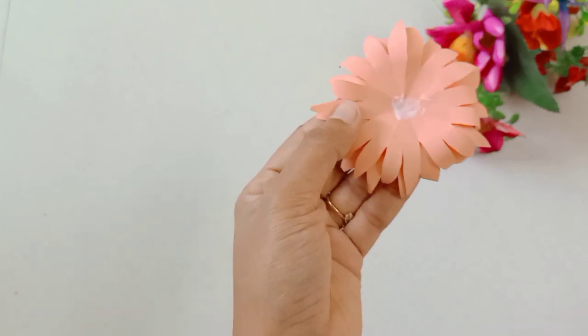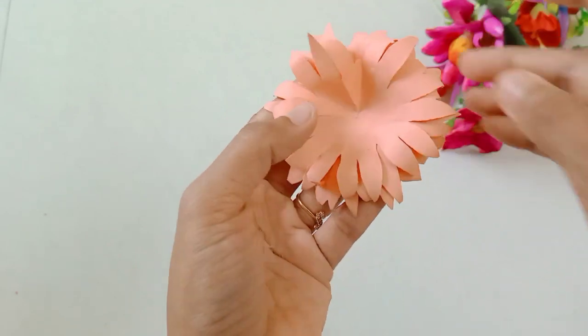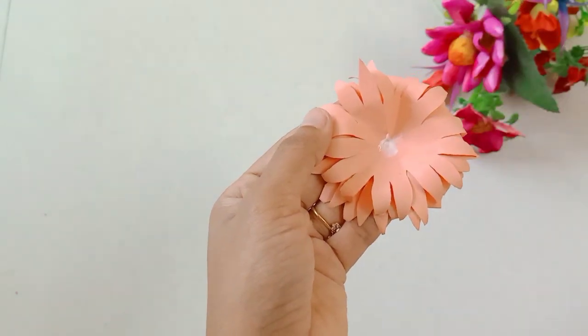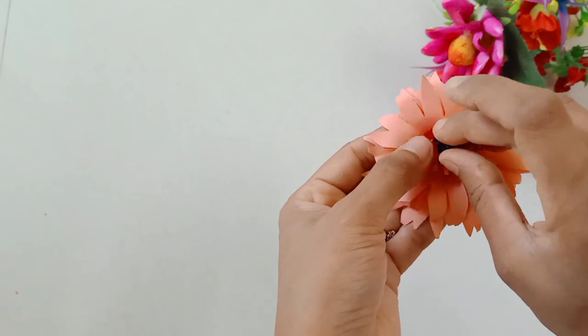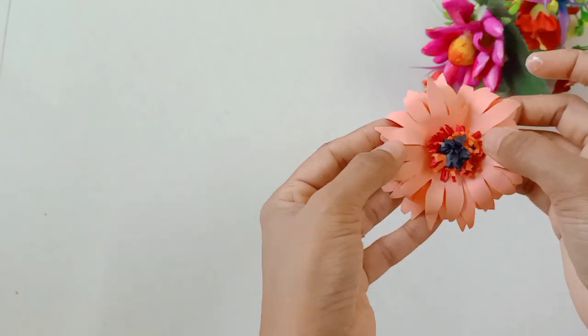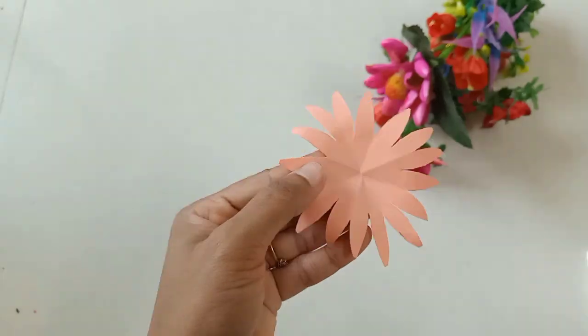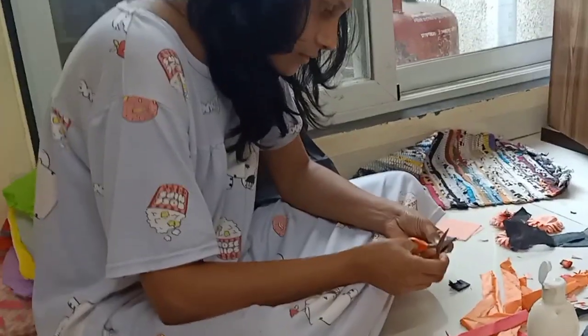I think we are going to do any other crafts in the same way. We will be able to try it in the same way. I will try it in front of you.